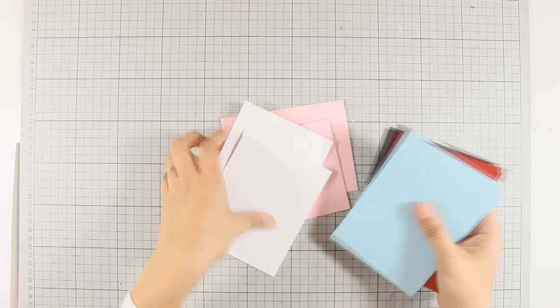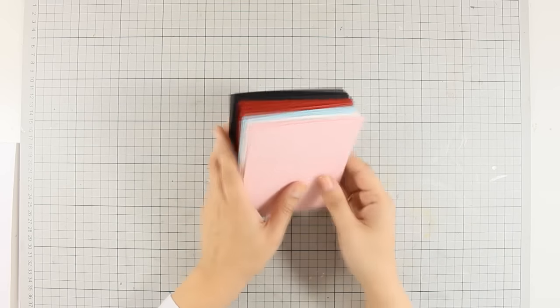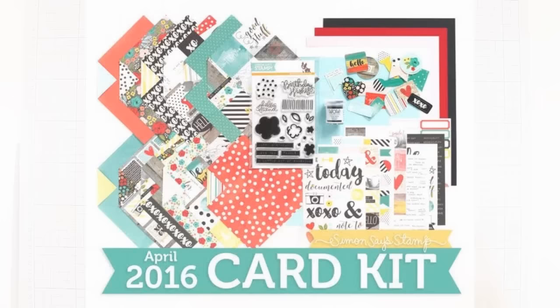Here are all my card bases — two from each color. Before I decorate them, just to let you know there is a giveaway running on my blog for a chance to win this card kit. Make sure to visit my blog and enter your details — you'll find the link in the description. The giveaway is running until Sunday 3rd of April.